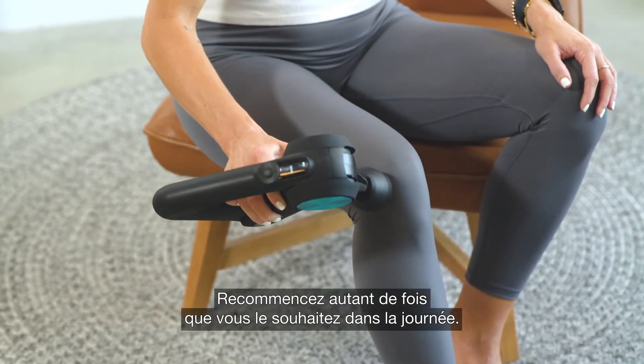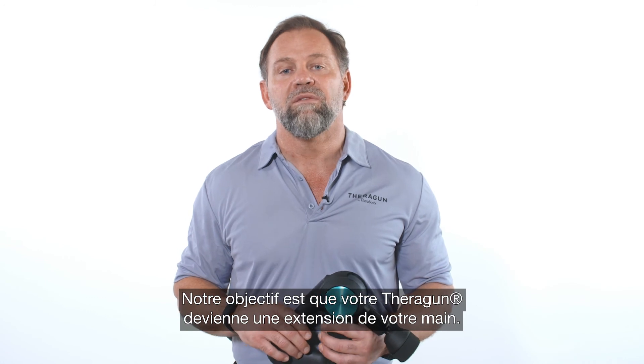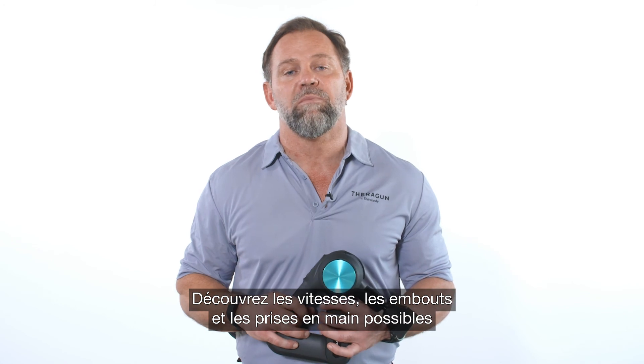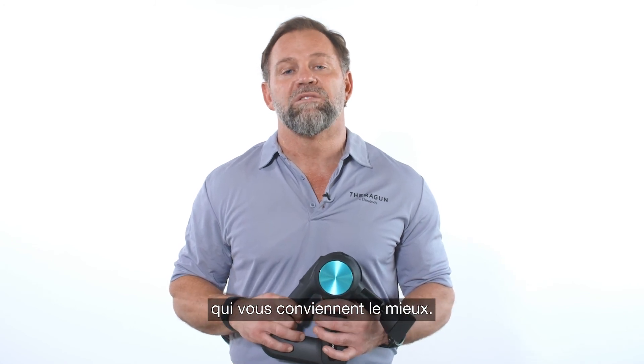Do this as many times as you need throughout the day. Remember, we want your Theragun to feel like an extension of your hand, so explore all the speed, attachment, and grip combinations to find the one that's right for you.